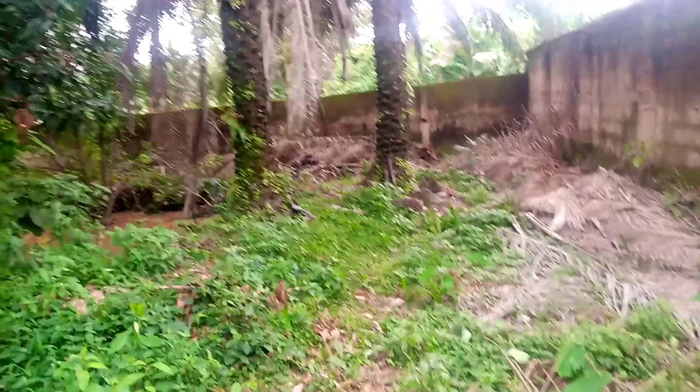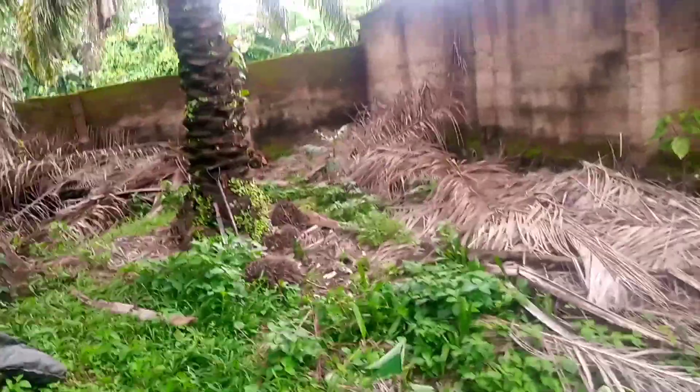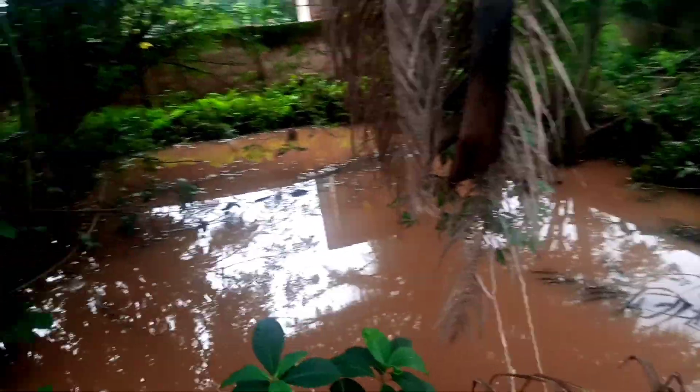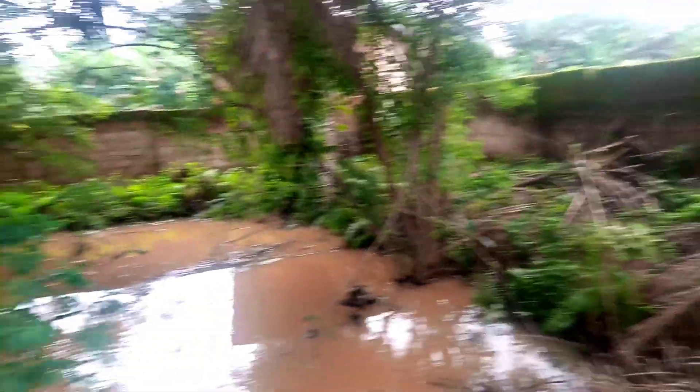Ladies and gentlemen, this is GOA farm. We want to start clearing our second pond — this is the before. You can see everywhere is dirty and bushy, the water is dirty everywhere. We are going to clean this pond and get it ready for pond farming.